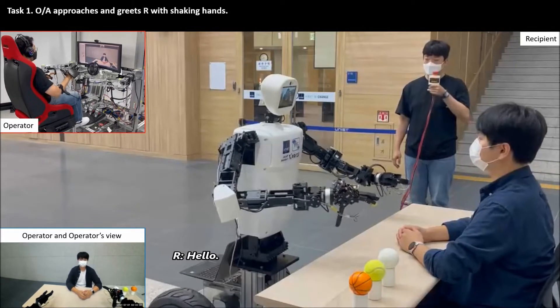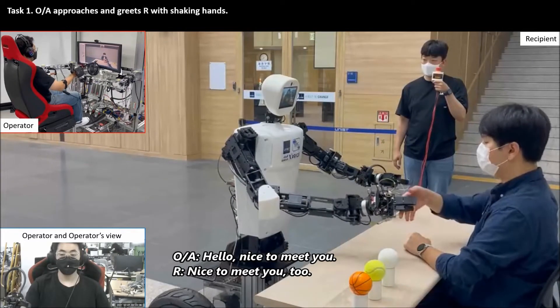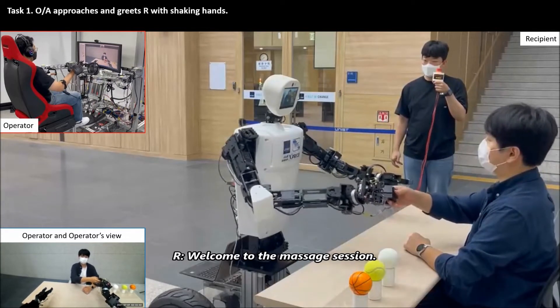Hello. Nice to meet you too. Welcome to a massage session.